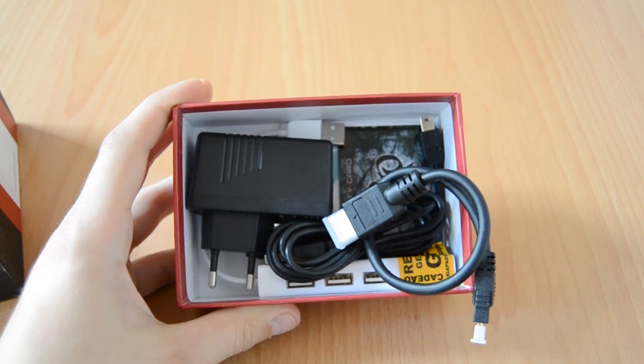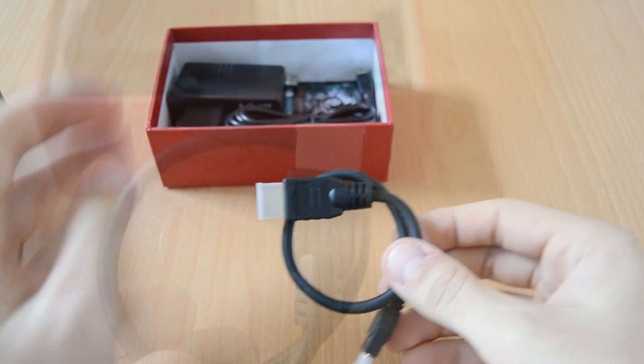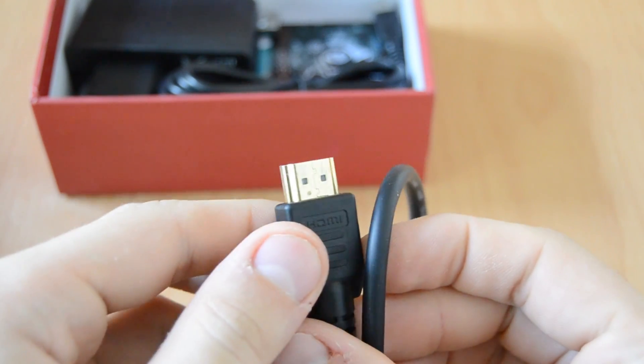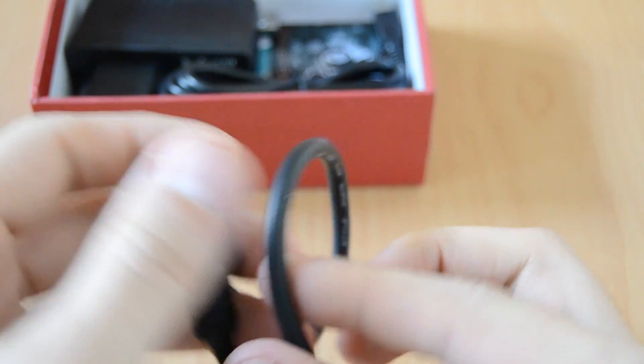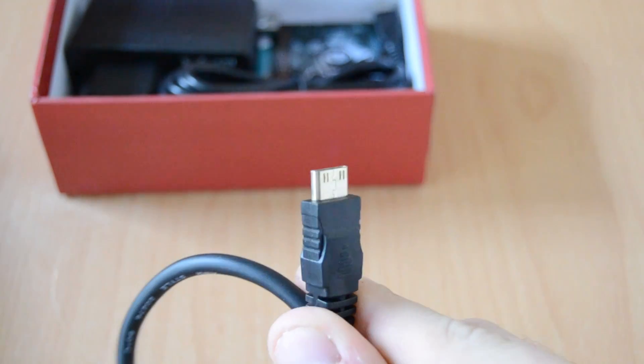The first item in the box is an HDMI cable — but not a normal HDMI cable. This is a full-size to mini HDMI adapter cable with gold-plated HDMI connectors. So this is not cheap Chinese stuff — this is a high-quality cable.